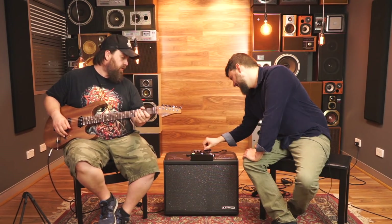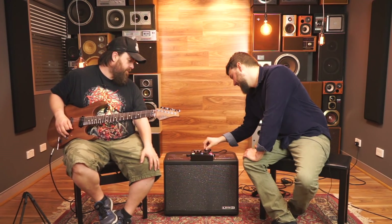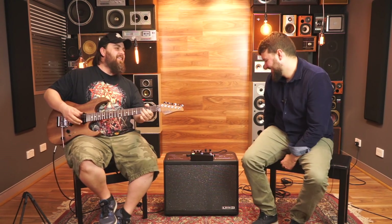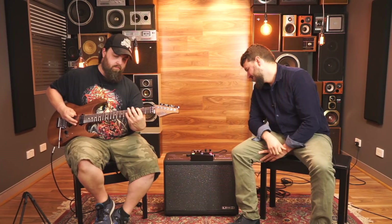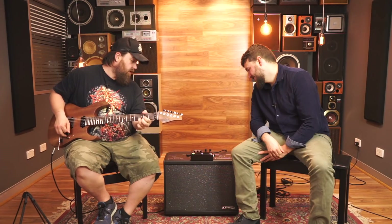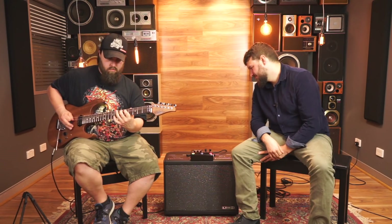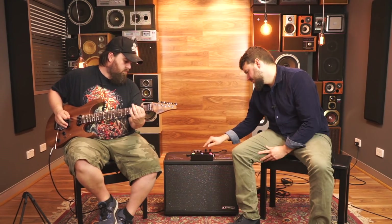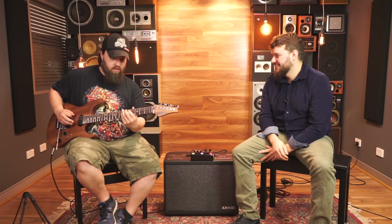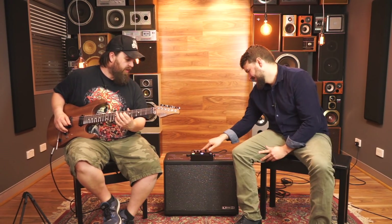Alright, one more — let's do metal, to appease the metal guys. Hang on... I can't djent, I'm too old to djent. It's pretty metal. It's almost the intro to 'Sweating Bullets' played very, very poorly. Sorry, Dave.